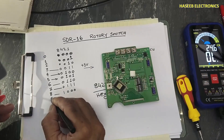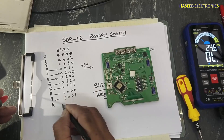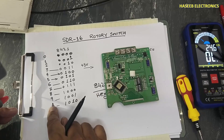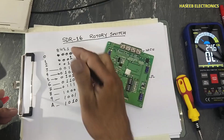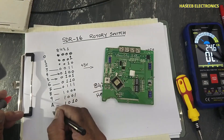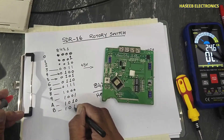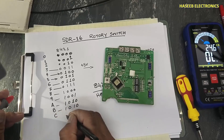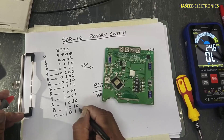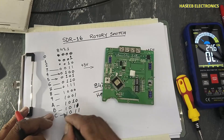At position nine the output is one, zero, zero, one. Position A (ten) is one, zero, one, zero — eight plus two equals ten. Position B (eleven) is one, zero, one, one.